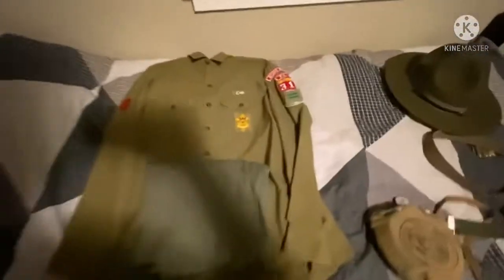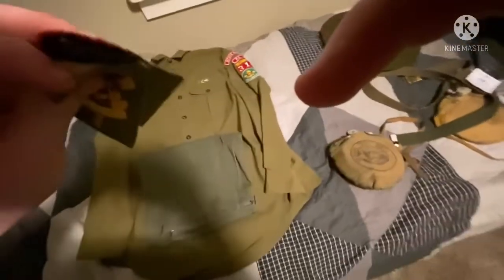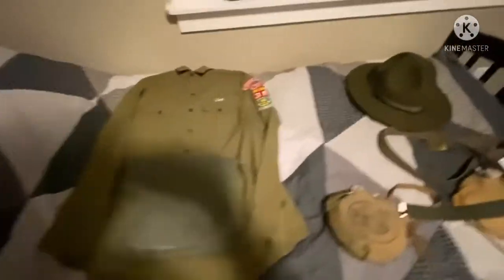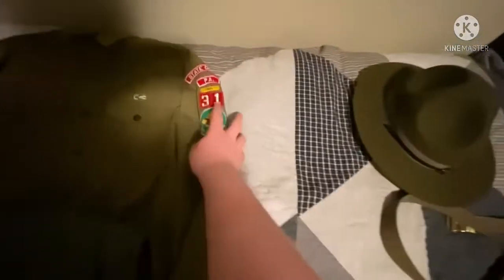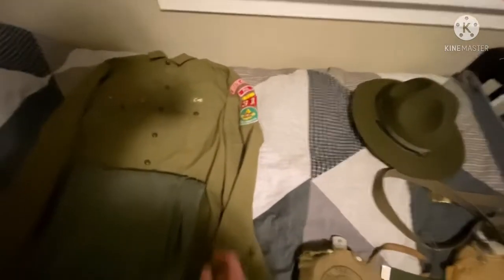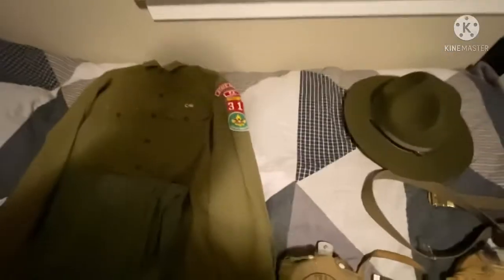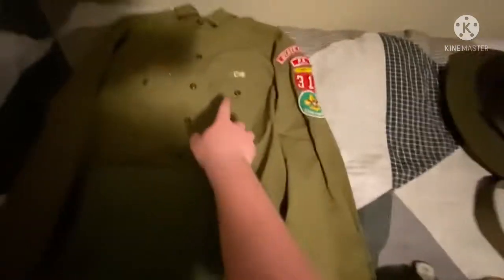Now onto the uniform. I threw these patches on here — these are patches I'm going to sew on: patrol patch, class patch, patrol leader, and of course my actual troop numbers and town stuff. Currently these are the ones that came with it when I bought it — State College of Pennsylvania or Philadelphia, I'm getting confused on that, I didn't look it up. So whatever it is — and then Troop 31, Scoutmaster. I got the knot too, though I don't remember what that's for.